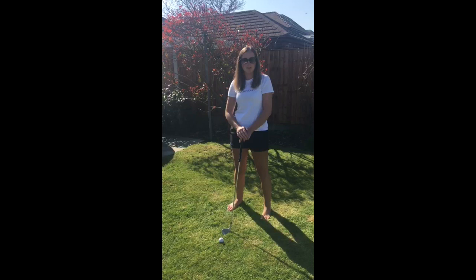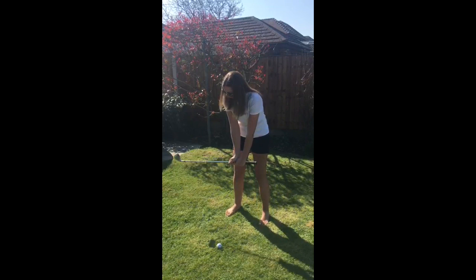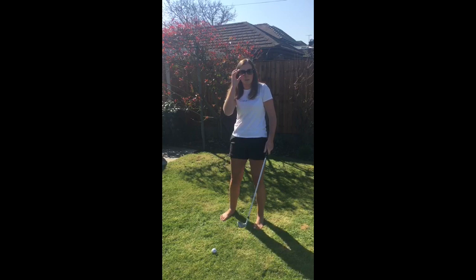With the chip and run it's very much like a putting stroke, so we try and keep our arms nice and firm with our wrists, almost making a triangle shape with our shoulders and arms. What we don't want to see is any wrist hinge like this — locking those wrists out, taking the club back so far, sweep the grass and then follow through to the same length. This will help you gauge your pace rather than being really long on one side and short on the other side or vice versa.